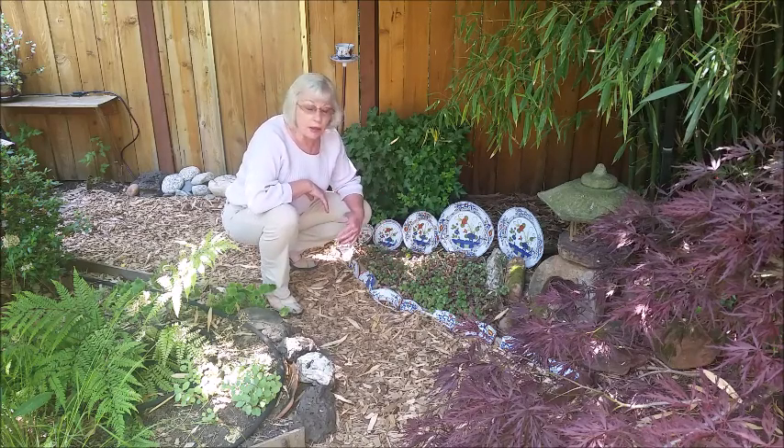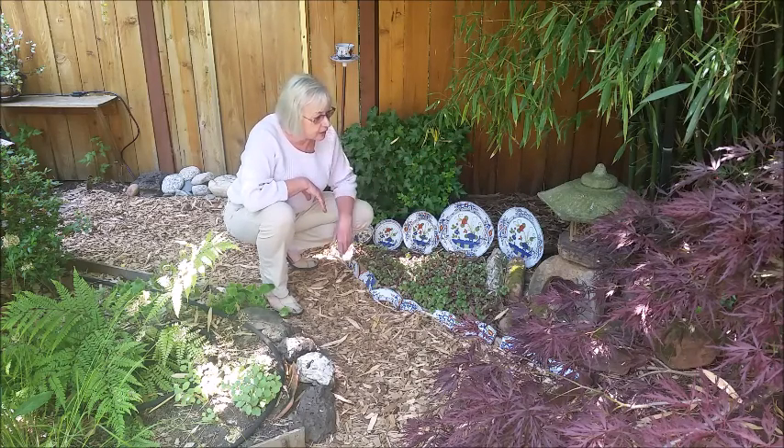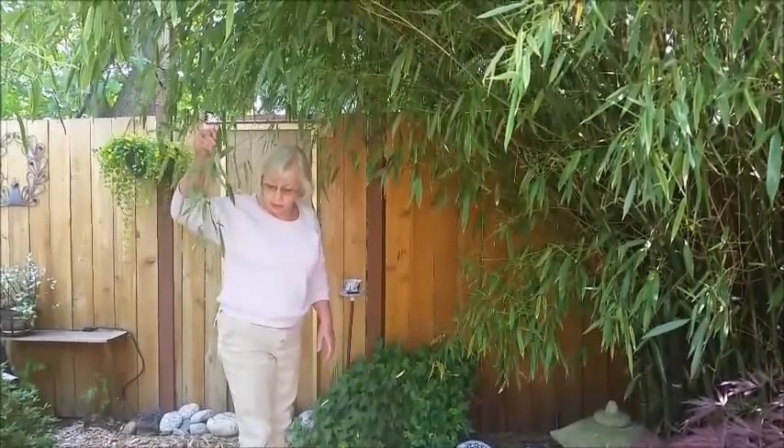and put them together with the emblem here, and then of course I put that in front of the bamboo tree.